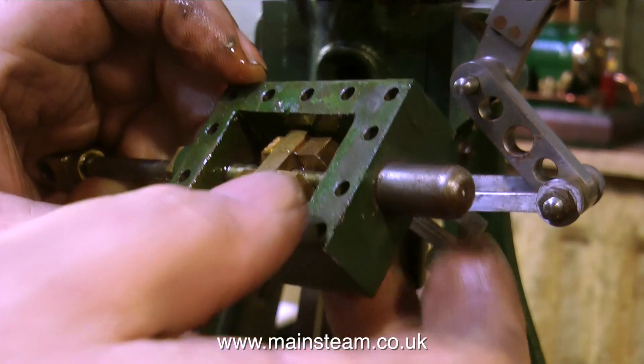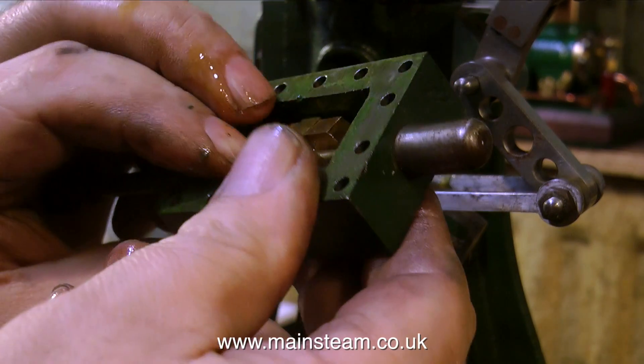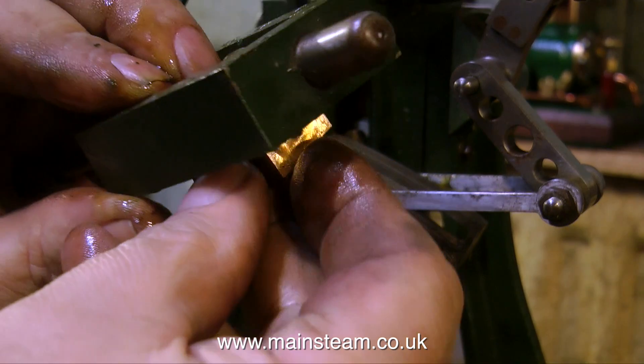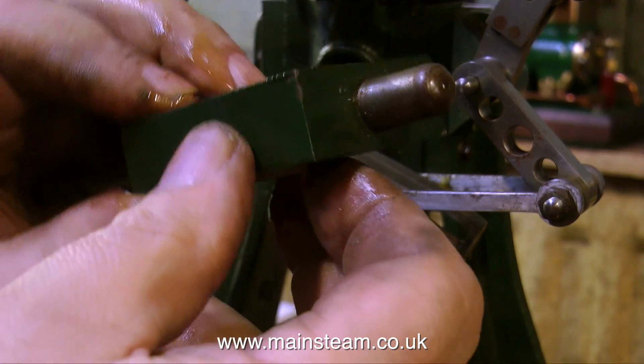With the steam chest removed from the engine and in my hand, it's obvious what's wrong here. The valve should be free-floating on this crossbar, and it's not — it's stuck to it. The valve should literally fall off this crossbar with the steam chest in this position, but I'm having to struggle to remove it.